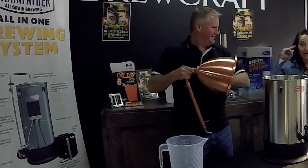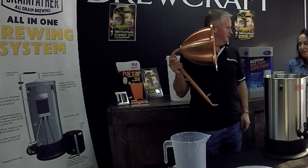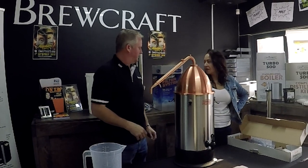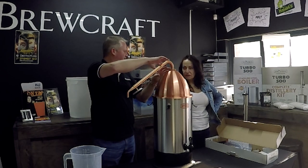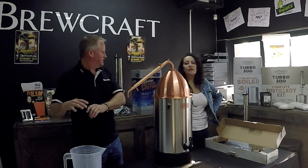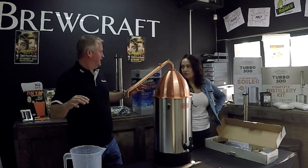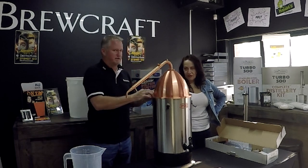Same quantities as the T500. The difference is the pot still will bring the alcohol out at around 80–85%, and it reduces down. With a pot still it's triple distilled — you do a first stripping run to take the alcohol out, and then you put it back in for a second run. So you run it twice.